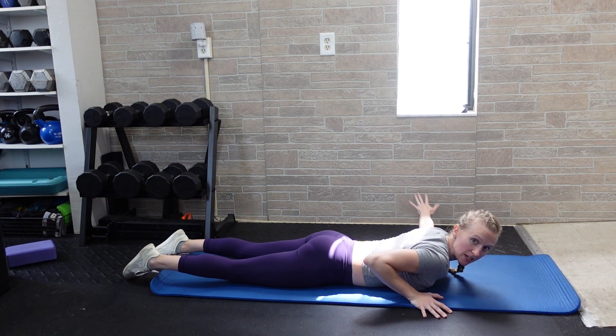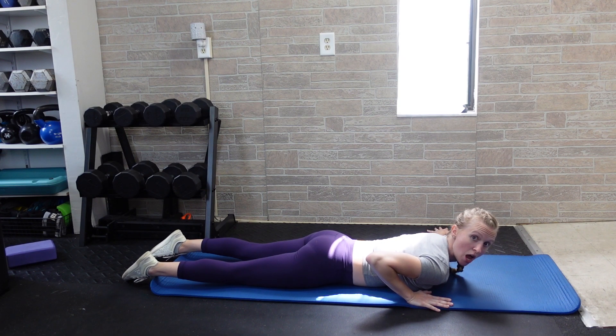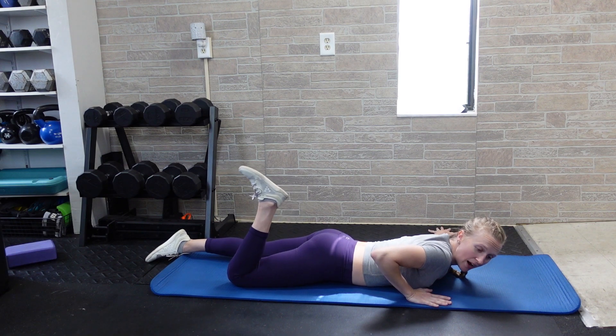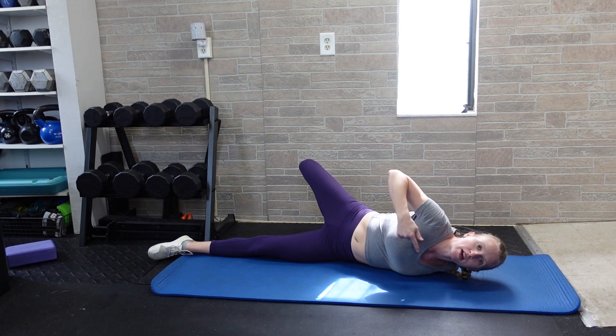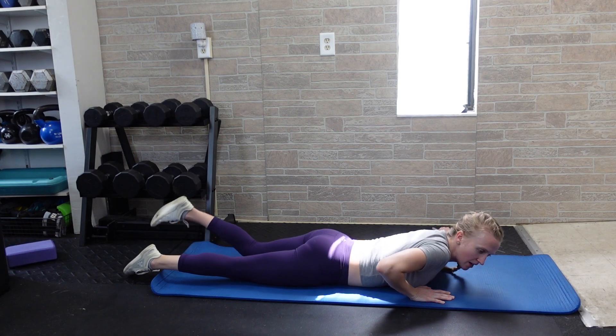To stretch across the left side, take your left arm and tee it straight off the side of your body. Your right hand is underneath your right chest, supporting you and pushing you over to face the right and stretch the left. Bend your right knee — right hand down, right knee bent — push to face the right, getting that big stretch in the hip flexor, a little in the waist, but a lot in the left shoulder.